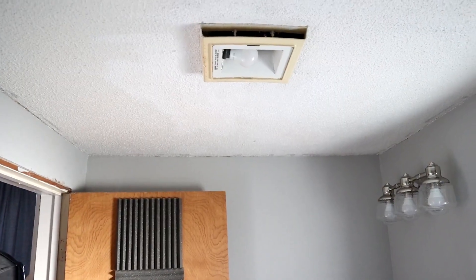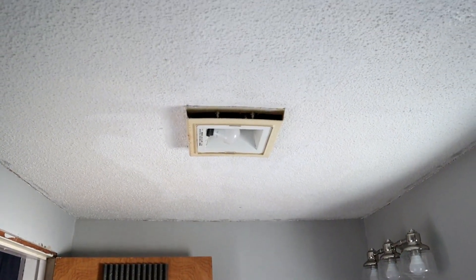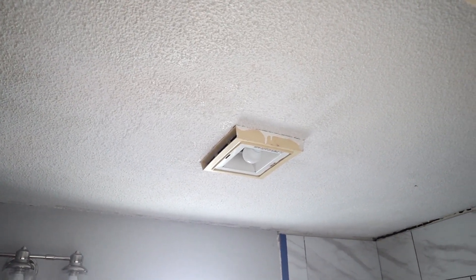If you have ceilings in your home that are not very pleasing to the eye, or if they're pretty terrible like the ones we have in our bathroom that are the popcorn style and also very uneven, then today I have a really inexpensive and simple fix.